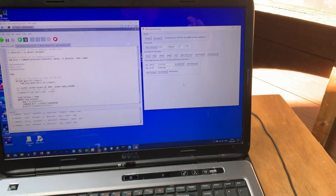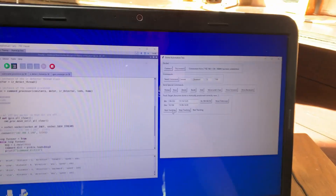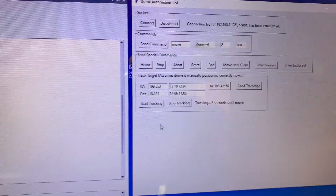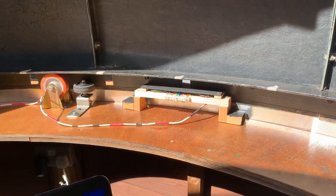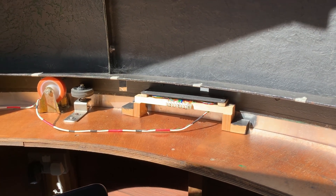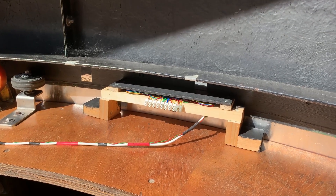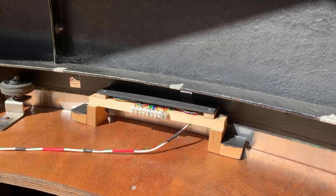So if I start tracking — okay it says nine seconds until move — five, four, three, two, one — and move — and stop. That has moved one marker to the next little detector, so that's the smallest increment. Four, three, two, one —